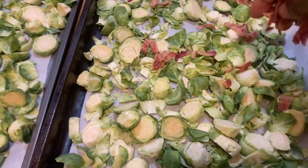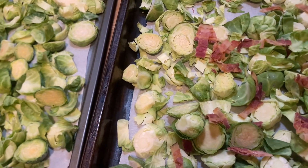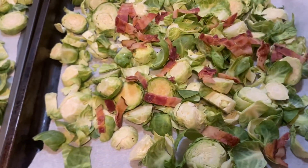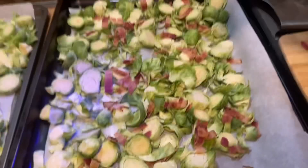Let me show you how to make some Brussels sprouts with bacon. Here you see me drizzling the pre-cooked and chopped up bits of bacon on top of some fresh and sliced Brussels sprouts. See how I sliced them? You get about two cuts per regular sized Brussels sprout.